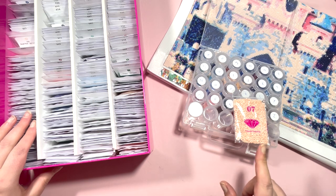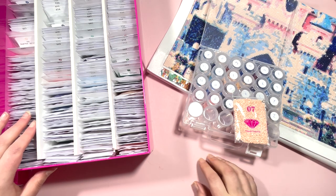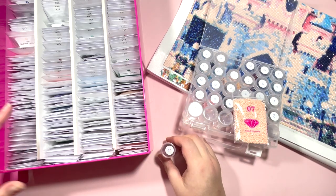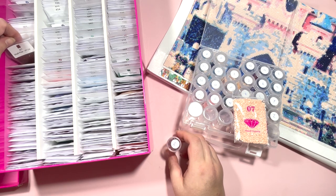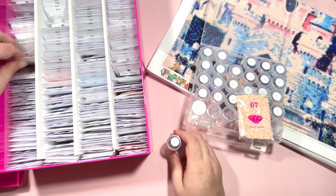Number one — the legend isn't in any order, so I'm going to do it in DMC order. Number one is DMC 223, and these are rounds.